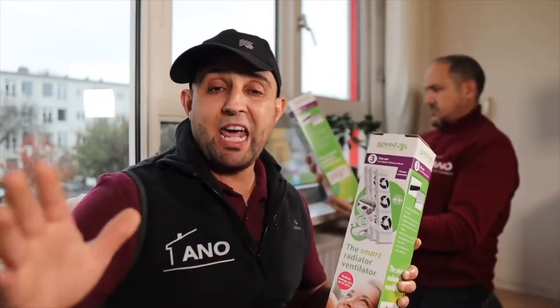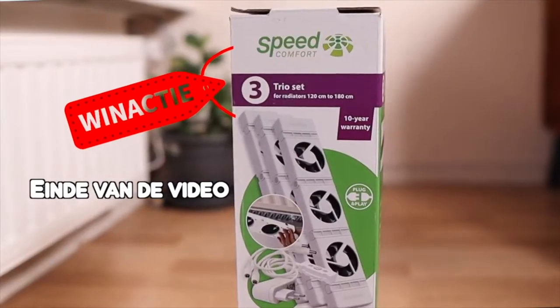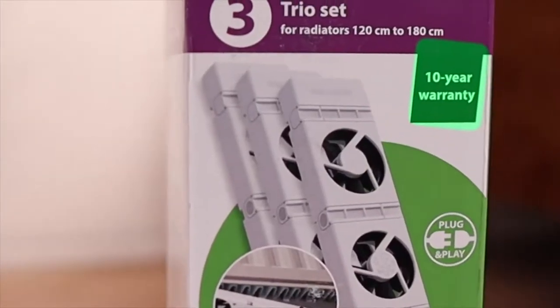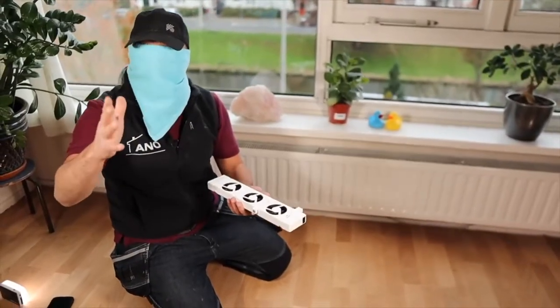Speed Comfort really has the solution for you. I've tested these things and I'm very impressed with what they can do. The great thing about these fans is that you can just do it yourself and you don't need any tools, and it's really peanuts — anyone can install this because they have a really good, well-thought-out system. We are going to unpack the sets and install them right away. To prove it's very easy, pay attention.